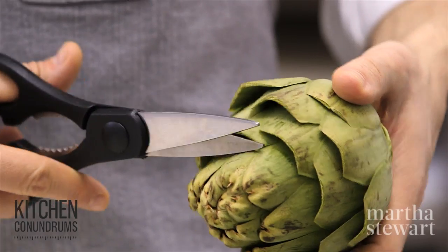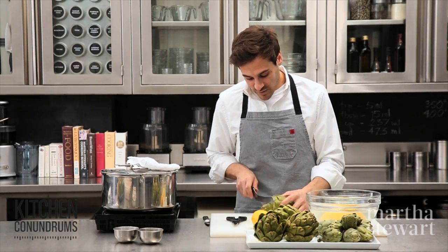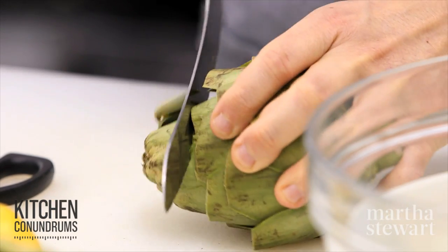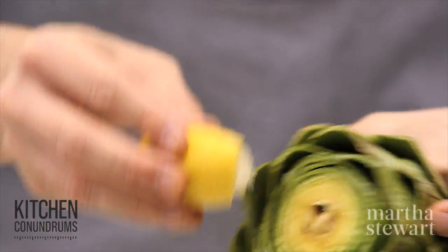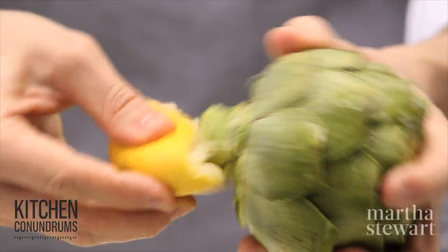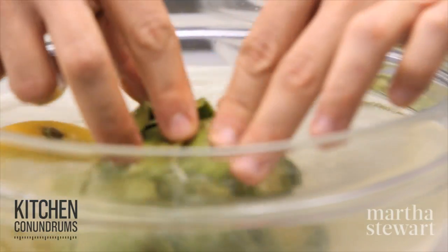Once you get up high enough, take a serrated knife and cut off the top inch and a half of the artichoke — these are really tough, fibrous ends that need to be removed. You can take the lemon half and rub it along the areas where you've cut to help prevent oxidation.